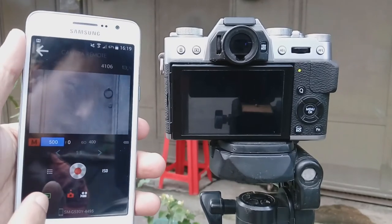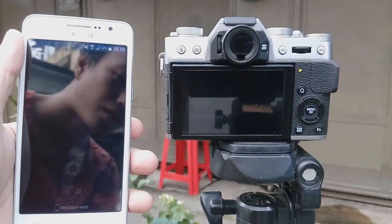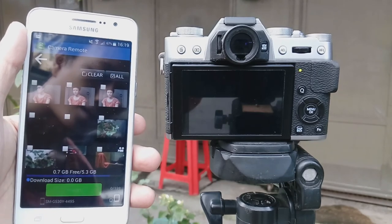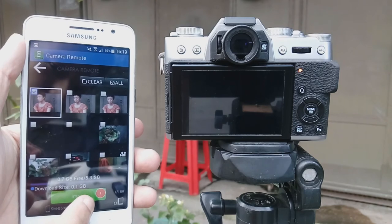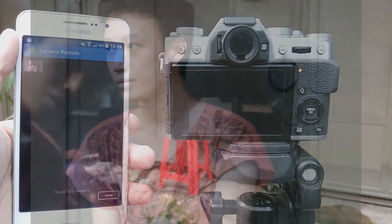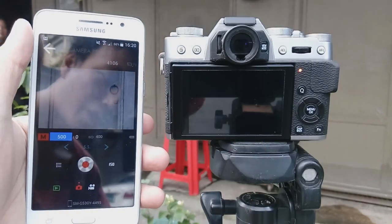And now, while the app is on, I can also check my files here. I select this file, click on Import, so it will transfer to my smartphone through WiFi Direct.